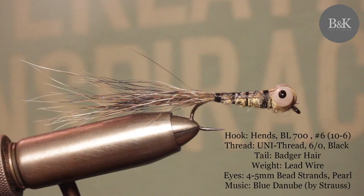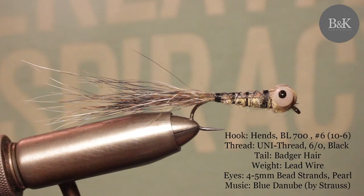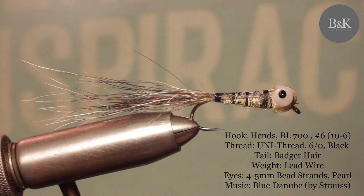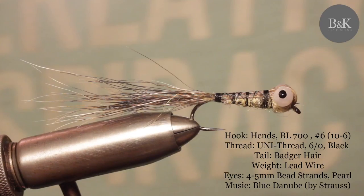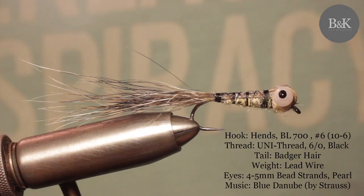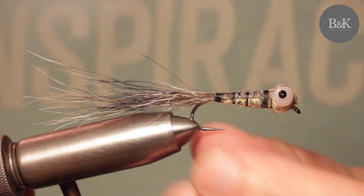Hey guys, here's another one. It's very easy to tie and it can imitate the elver or maybe the dragon nymph. It's a favorite one of my father, actually. He used to fish these on small streams, behind the rocks, around the banks, and it can lift pretty nice brownies. So if you fish in small streams, go for this fly and try it because it's really working. And it's really easy to tie.